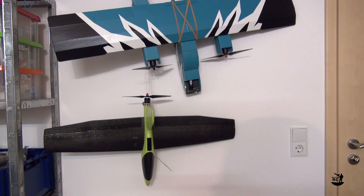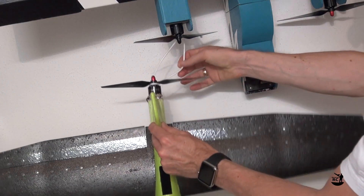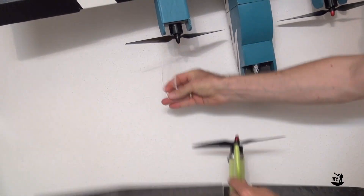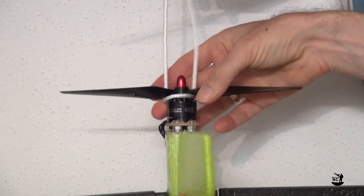Last but not least, my final tip. If your workshop is full of planes just like mine, there is an easy way to store your Lidl Devil. Just hang it to the wall with a rope around the prop. This is easy to attach and remove and saves a lot of space.